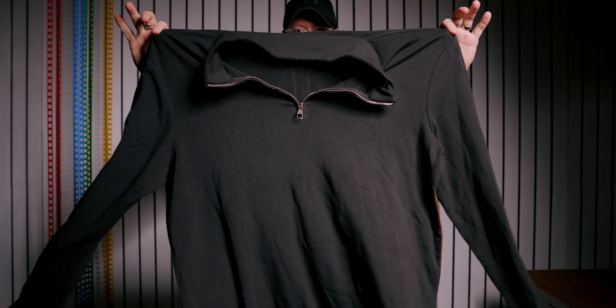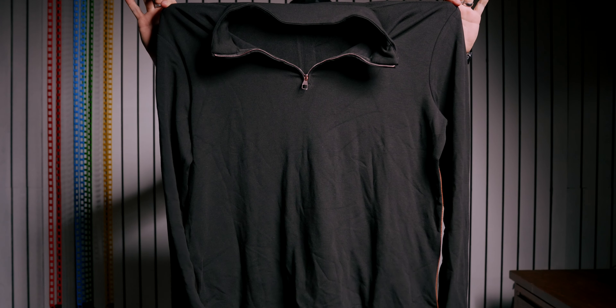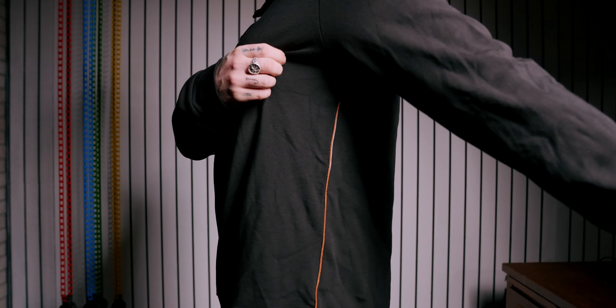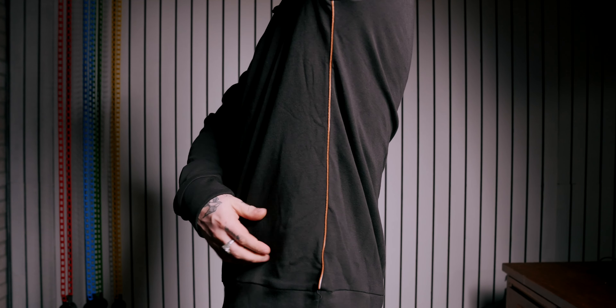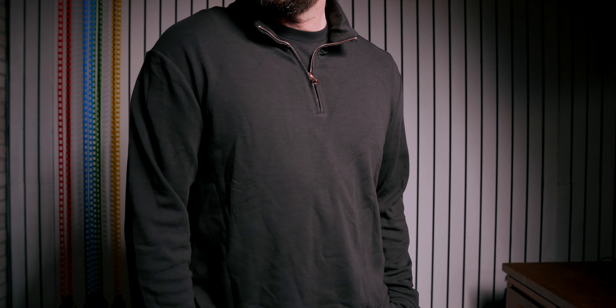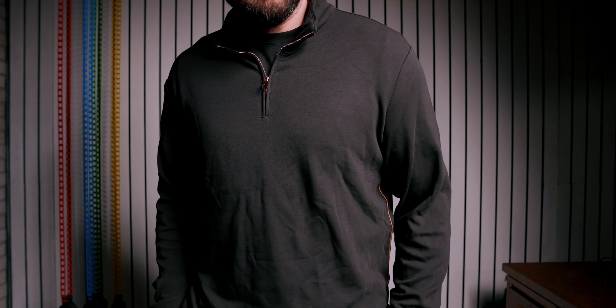First up, we have this half zip — this is their Smooth Blend Half Zip Mock Sweatshirt. What drew me to this was not just that I love the half zip and quarter zip style, but really this accent of color they have on the side. Check this out — I think it's a really nice touch, just a little line of color there. It really sets this apart and gives it a little bit of an edge.